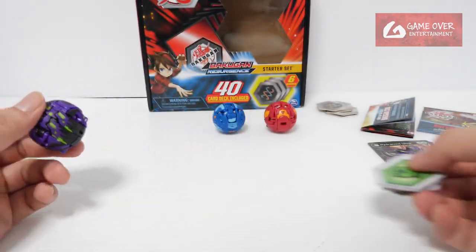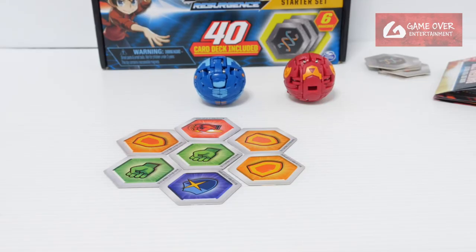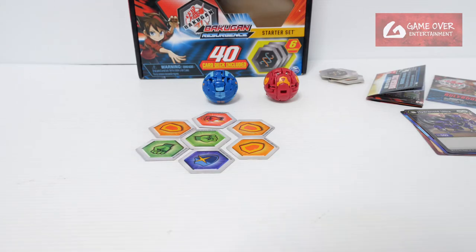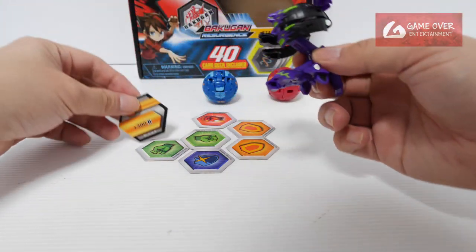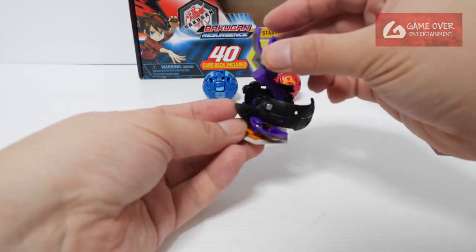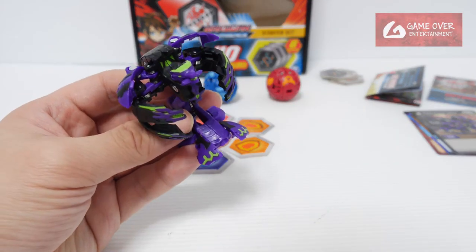Since this is an Ultra, let's use some cores — 1, 2, 3, brawl! It just doesn't want to flip. Let's try one more time — 1, 2, 3, brawl! This is too much. Anyway, this is Hydranoid — Darkest Hydranoid.